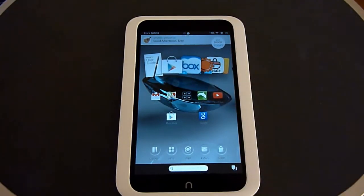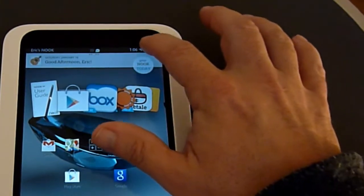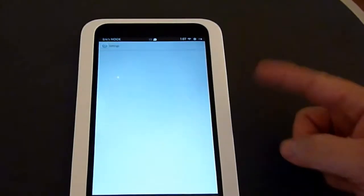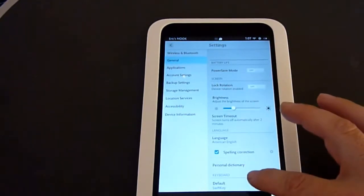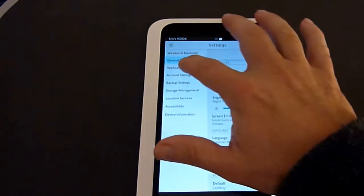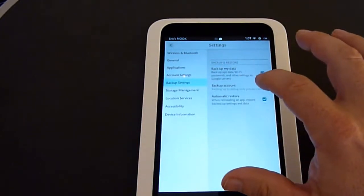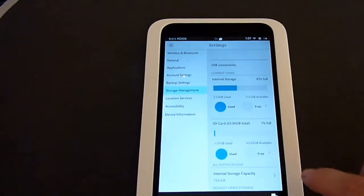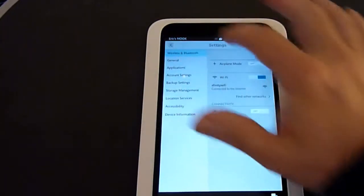To get to the settings to change anything like screen brightness or other settings, just click up in the upper right where it displays the time. That quickly lets you increase brightness, connect to a WiFi network, put it into airplane mode, and lock the rotation. Going into all settings gives you all the different settings — wireless, general settings including brightness and keyboard selection, all applications listed by category, account settings, backup settings, and storage management showing both internal storage and SD card usage.